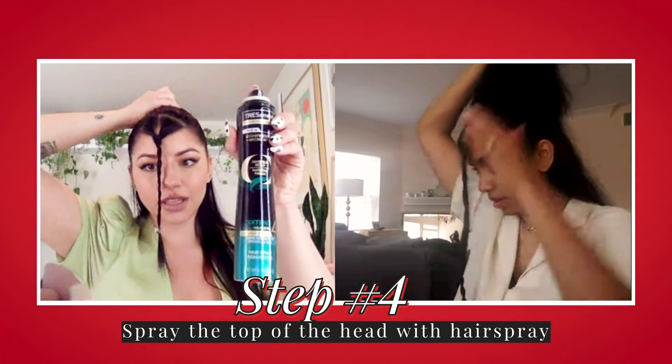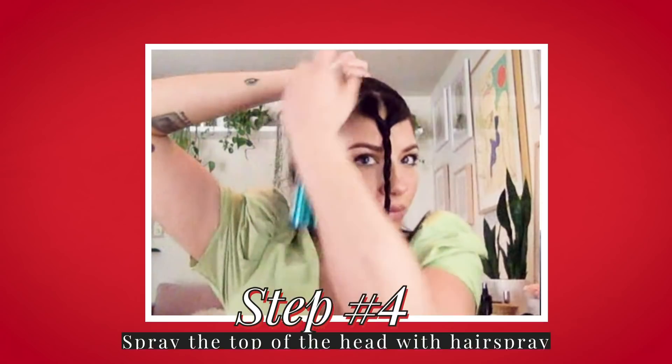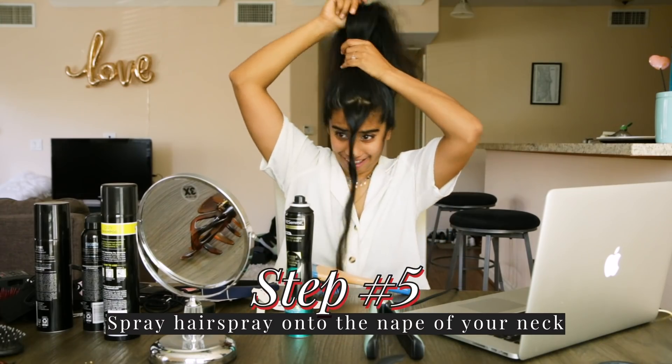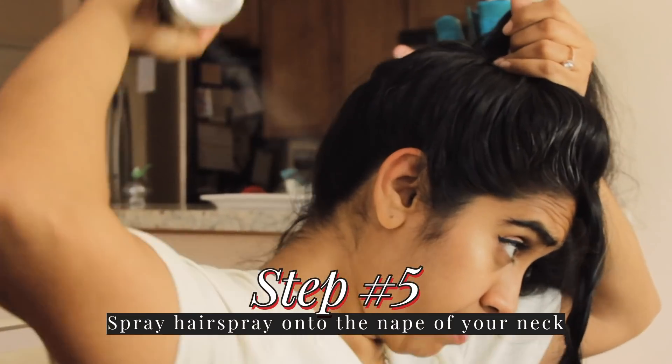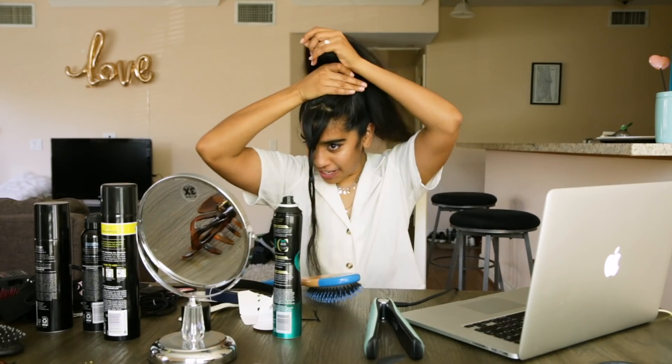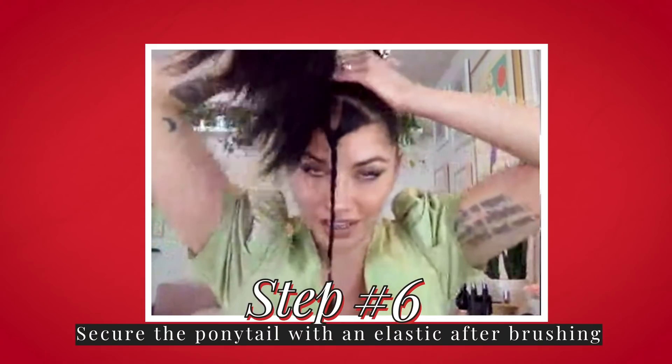I have the TRESemmé Micro Mist hairspray here. This will just help control it so the hair doesn't fall out of place. Spray the hairspray at the nape of your neck, then brush it up. The good thing about a ponytail is if you pull it smooth enough off the sides, it does lift your eyes and eyebrows a little bit, which is always nice for photos. We love a little natural Botox. Now we're just going to secure it with an elastic.